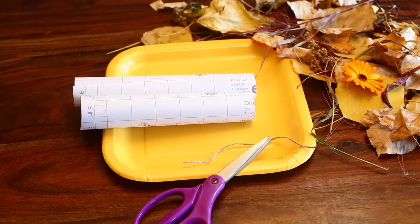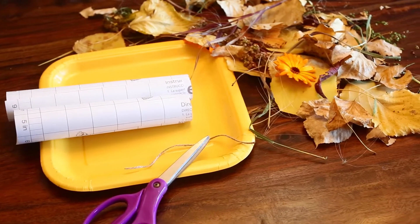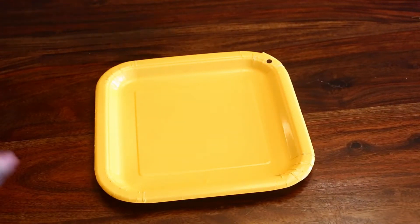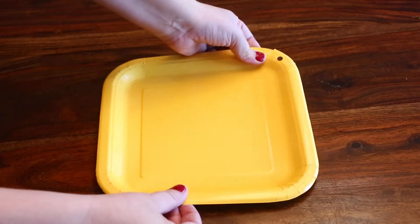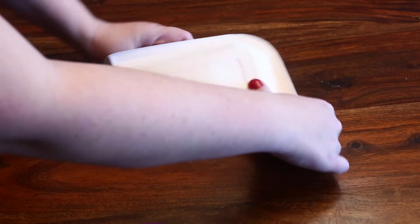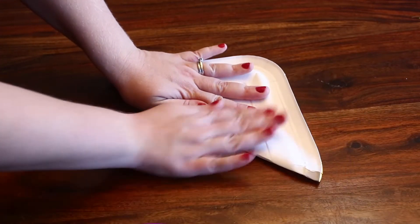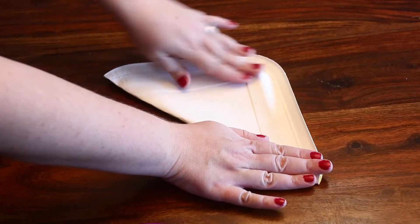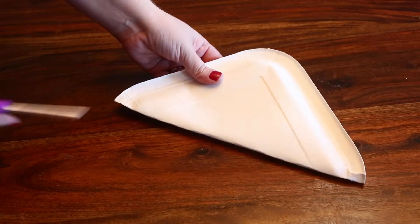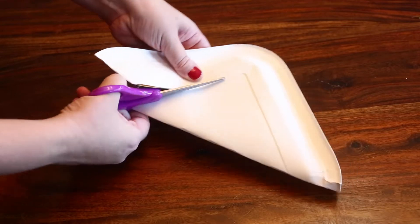Once you've collected all of your fall nature items, bring them back home. We're gonna use a square plate, some scissors, a little bit of contact paper, and string and a hole punch are optional. I did a hole punch on my plate so I can hang up my design after. Next, I folded my plate diagonally so it looks like a triangle, and I'm gonna use the line on my plate to trim the interior square out of my plate.